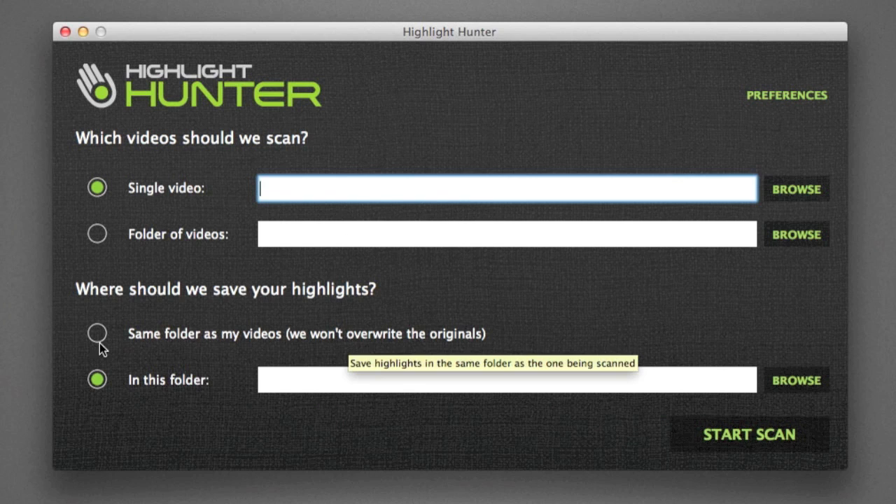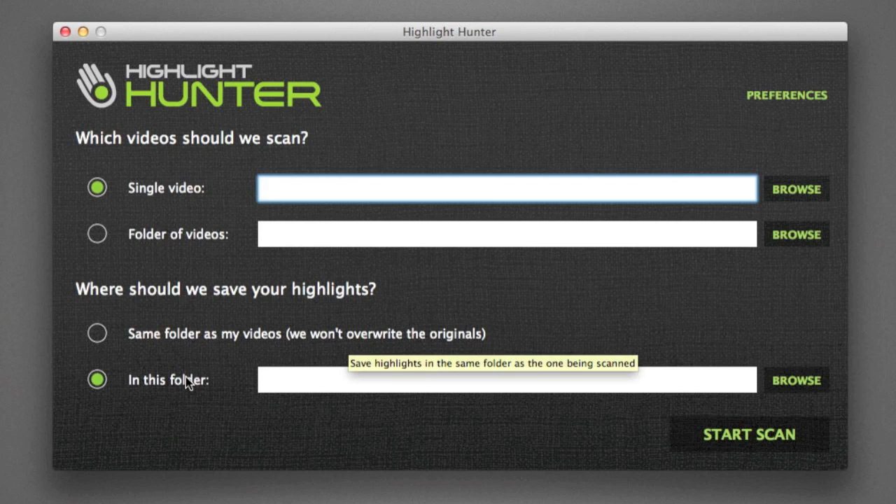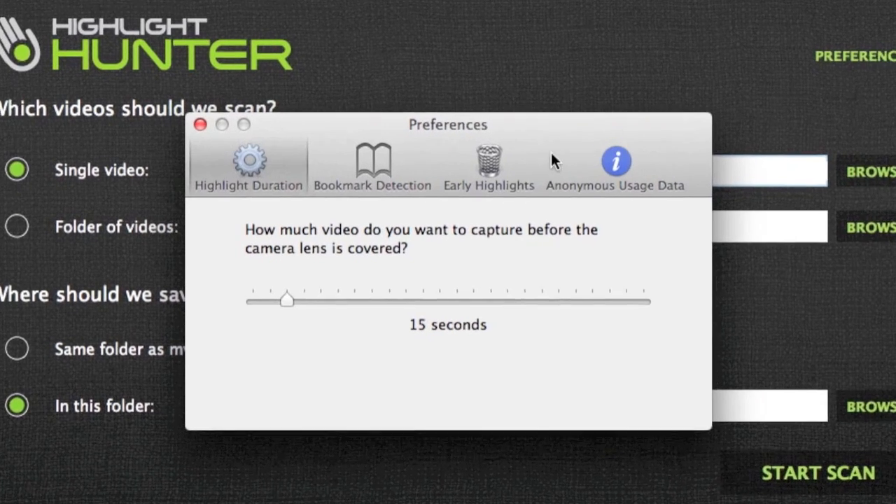Down here you can either save the highlights in the same folder as your videos — it renames them so it won't overwrite your originals — or save them into a new folder. In the preferences, this is where you set how long your highlight is going to be. Every time you cover the lens to create a bookmark, you capture from five seconds up to two minutes of footage before the lens was covered. I'm going to set it to 15 seconds just for simplicity, since I'm only using some unexciting test footage.